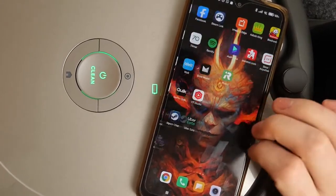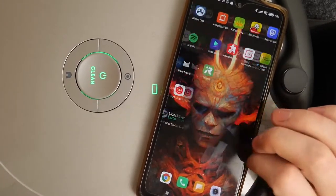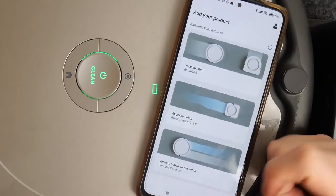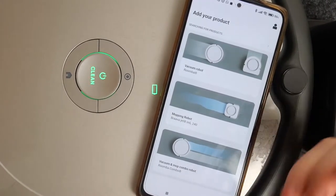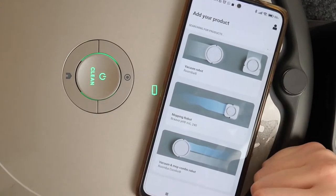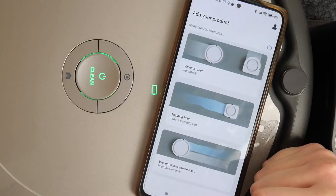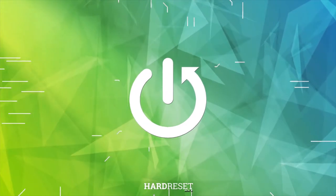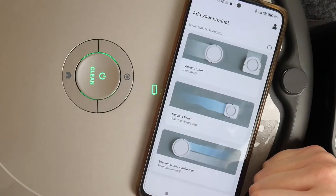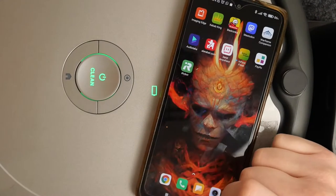Hello, in this video I want to show you how to pair your iRobot Roomba 675 to an Android smartphone. It also works the same way on iPhone devices. To do this, you'll need to get the iRobot app from the Google Play Store or your App Store.